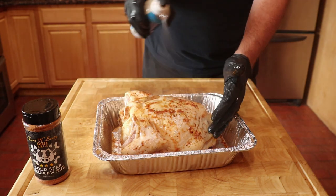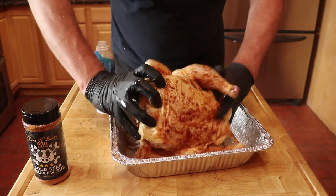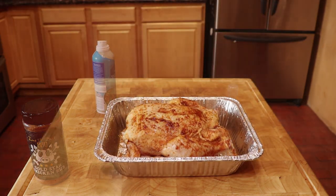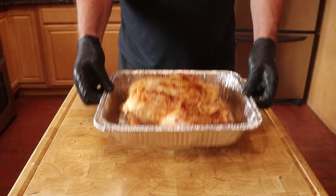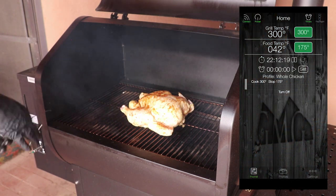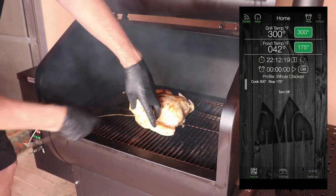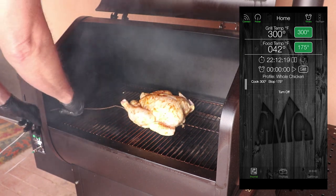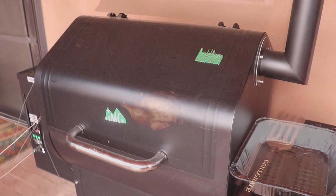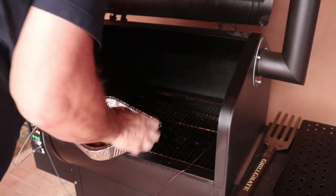The oil does two things: it keeps the rub in place and also allows the skin to firm up. Now it is off to the Green Mountain Grill. Preheat the Daniel Boone Grill to 300 degrees Fahrenheit. Insert the B-probe in the thickest part of the thigh without touching the bone. When the chicken reaches an internal temperature of 175 degrees Fahrenheit, it is time to pull it off the grill.